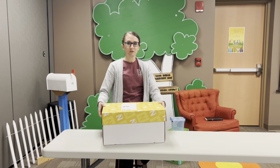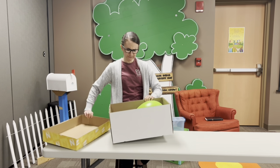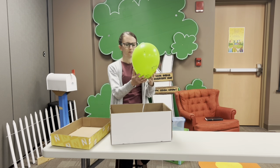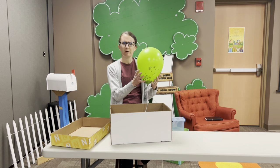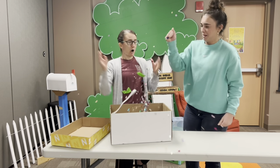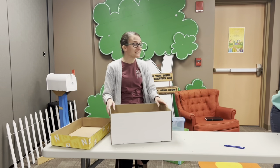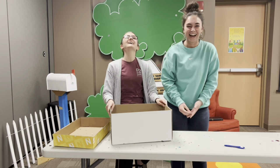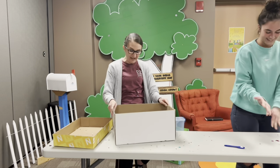Three, two, one. That's a balloon. That's funny. I don't remember the theme being about balloons this month. Miss Dana, it's not balloons. Oh my goodness, Miss Angelina. What are you doing? It's Confetti Toss! Oh my goodness, that is amazing.